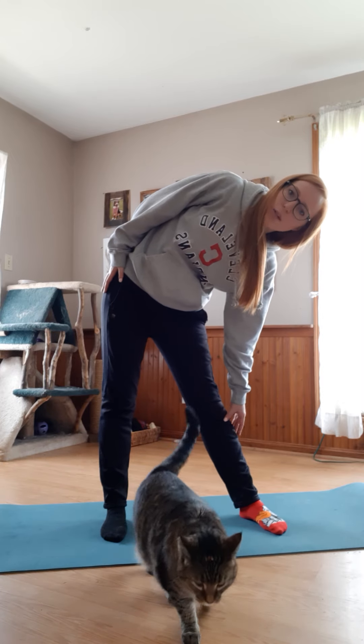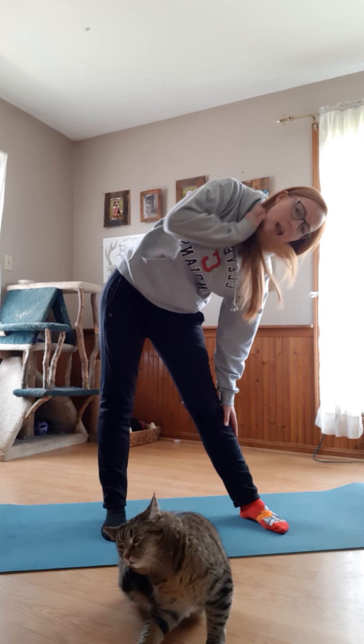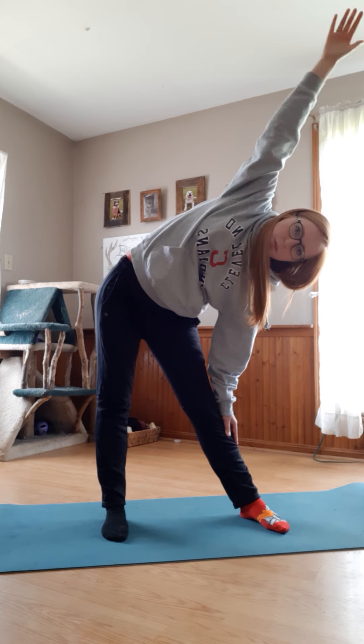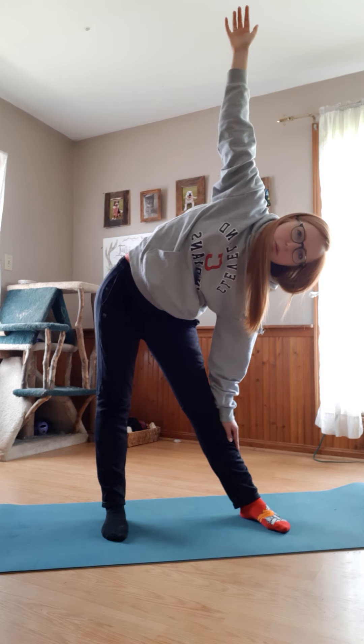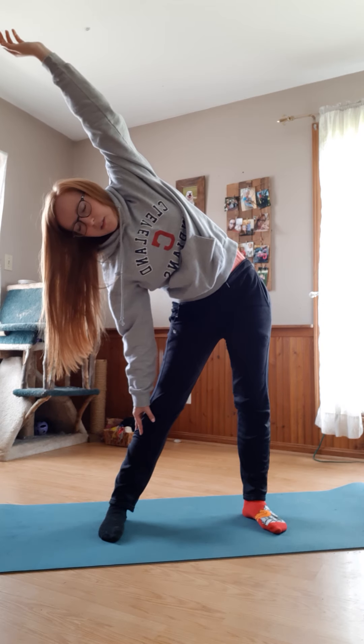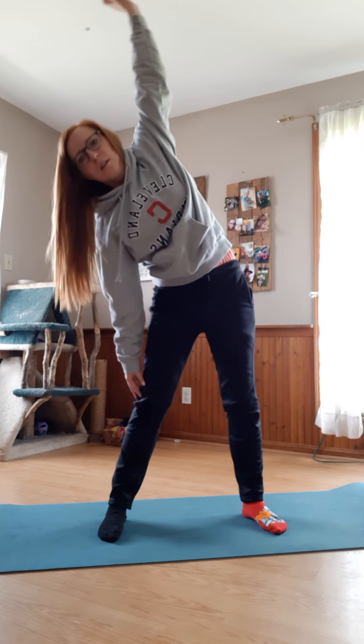The next bird is a peacock. Peacocks make super funny noises, so if anyone has a good peacock impression, send that to me! To become a peacock, reach your legs far apart. Take your right hand and reach it all the way down towards your right toes — it's okay if you only reach your knee or shin. Then take your left hand and reach it up and overhead, pretending to be a peacock with big feathers. You should feel a nice big stretch on your side. Hold for five — five, four, three, two, one. Now come all the way back up, then take your left hand down toward your left toes and reach your right arm up. Five, four, three, two, one. Oh, that was a good stretch.